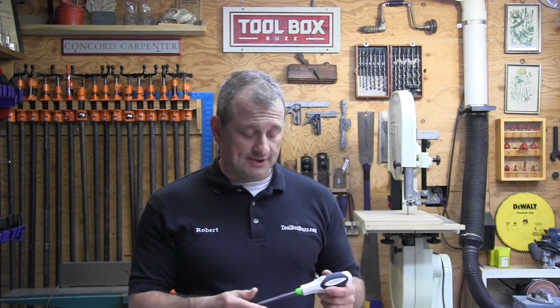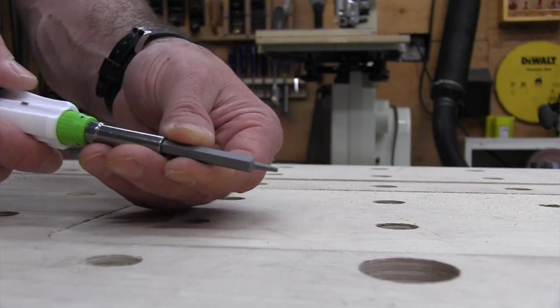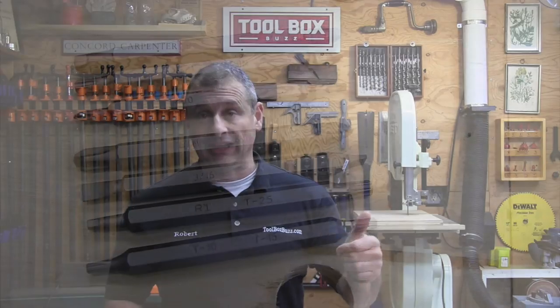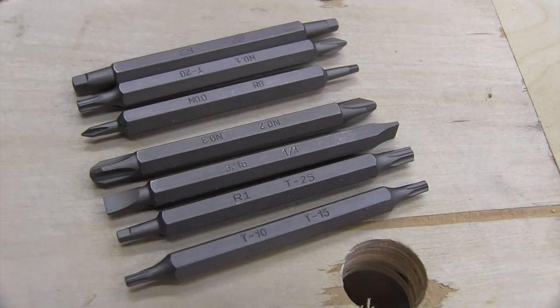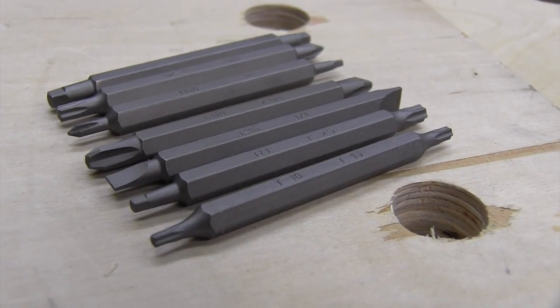The multi-bit screwdriver has a quarter-inch drive like a lot of them do and a fairly strong magnet. There are seven three-inch steel bits ranging from two slotted at three-sixteenths to a quarter inch, four square bits zero through three, four Phillips zero through three, and four Torx bits: T10, T15, T20, and T25.